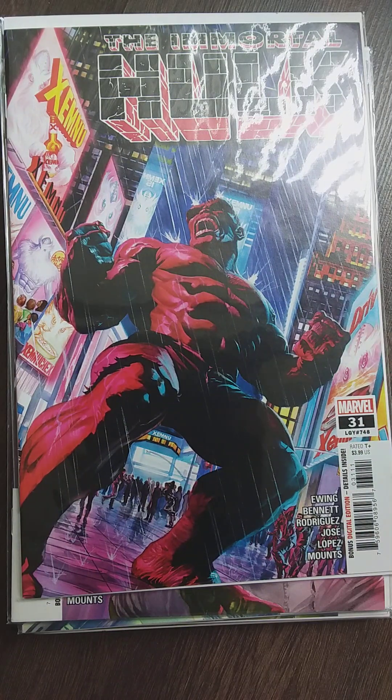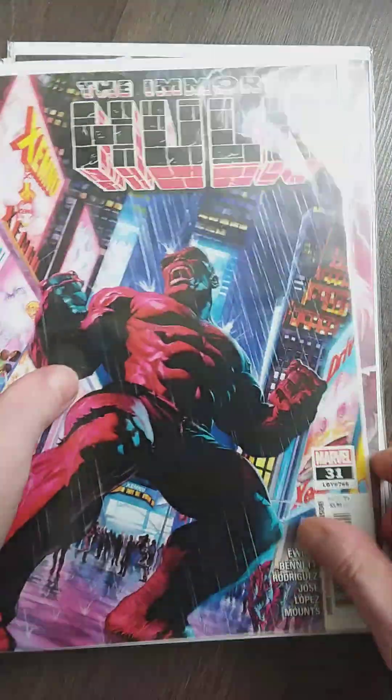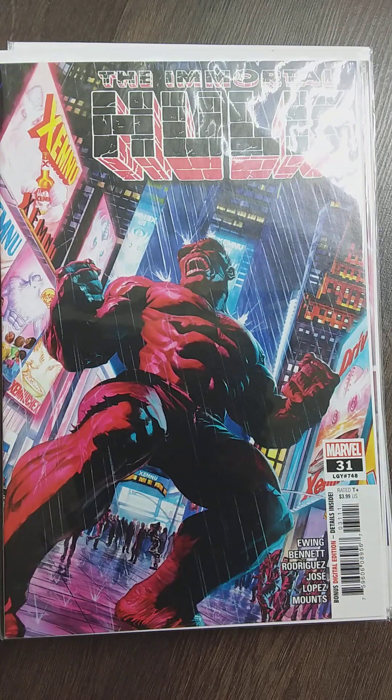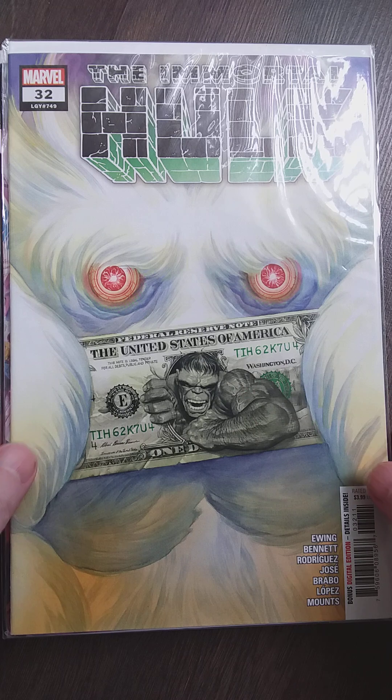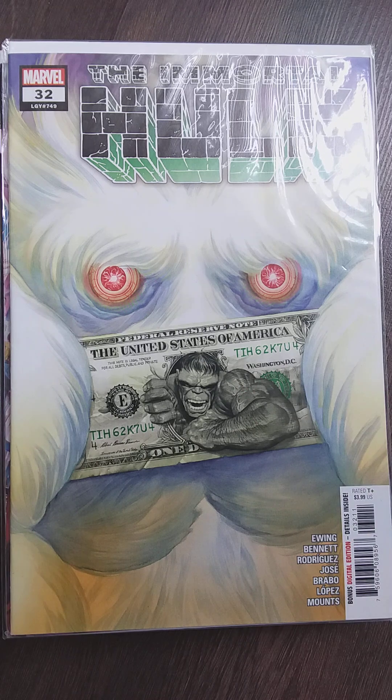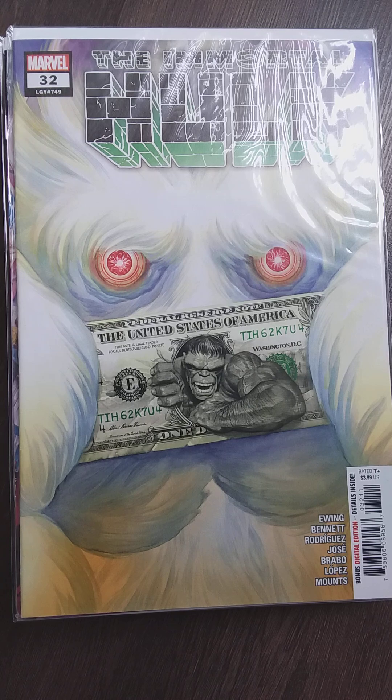Instead of just making comics. I like this one with the X-Men logo because Xemnu the Titan is back. Marvel can get wrecked in my opinion — they can kick rocks. I remember when people just made stuff and weren't online all the time spouting their personal nonsense.